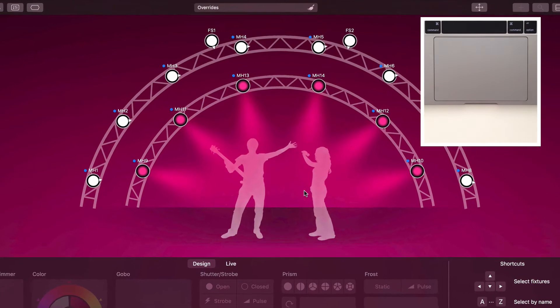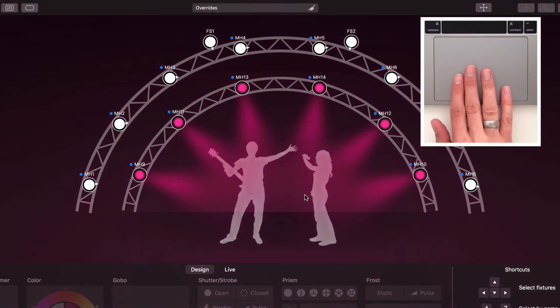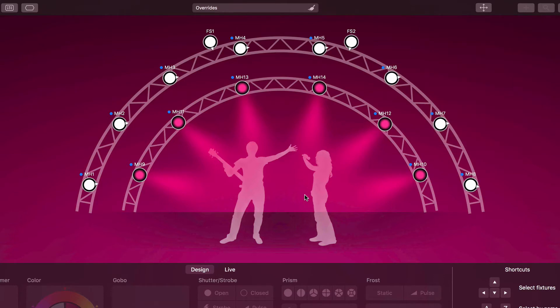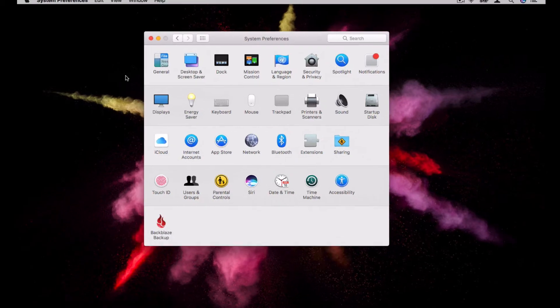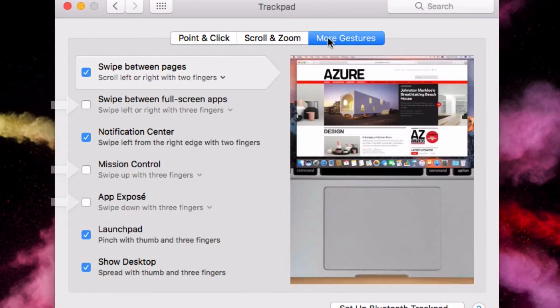If you have a multi-touch trackpad, you can swipe up or down with four fingers to change the master dimmer. Again, the pointer must be over the preview when you swipe. Before you can use this gesture, you must make sure it isn't assigned to a system function. Go to System Preferences, Trackpad, and click More Gestures. Make sure all three and four finger gestures are disabled there.